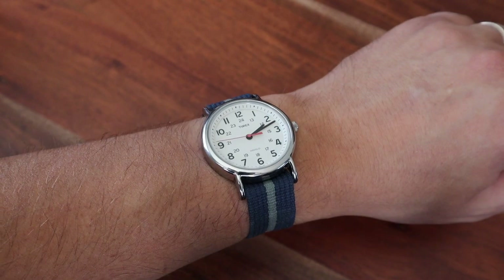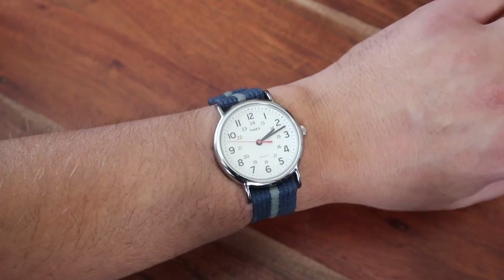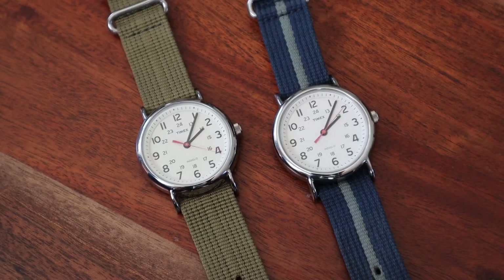One of the coolest features is Indiglo. The watch dial illuminates when the crown is pressed. Indiglo is an amazing way to see the time when it's dark — it is much better compared to regular lume. You press the crown and the dial shines anytime you need it, whereas regular lume fades over time and might not be enough. This watch has it all.